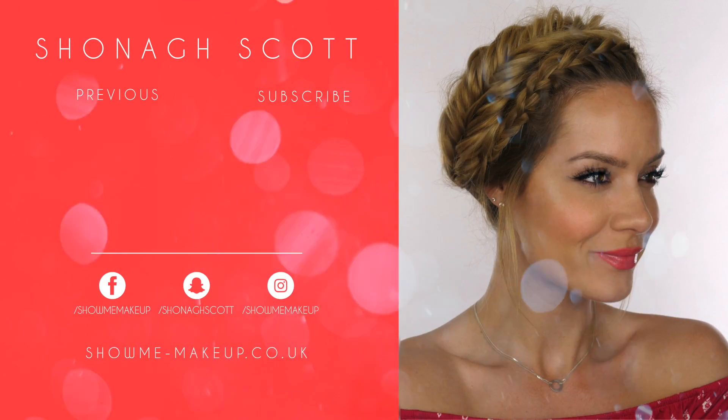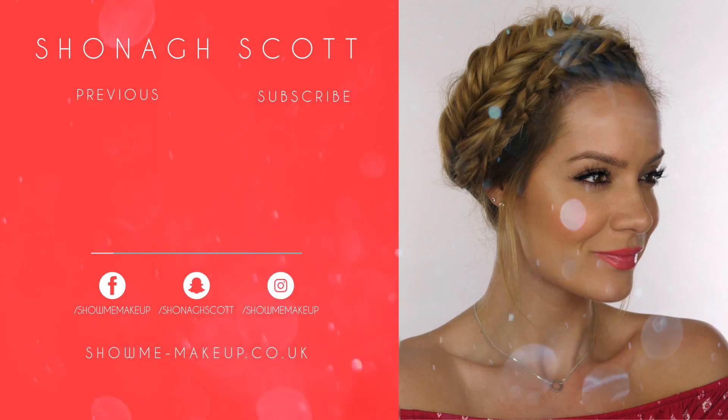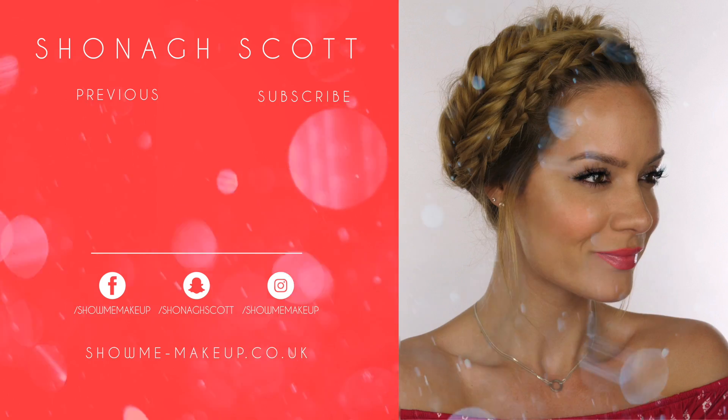It's perfect for wedding season, if you've got a prom coming up, a festival, or maybe you're going on holiday and want a nice elegant updo. Please give the tutorial a thumbs up if you enjoyed it, hit the subscribe button on screen, and you can also check out my previous tutorial. My social handles are on screen now — thanks again for watching and I'll see you again soon!